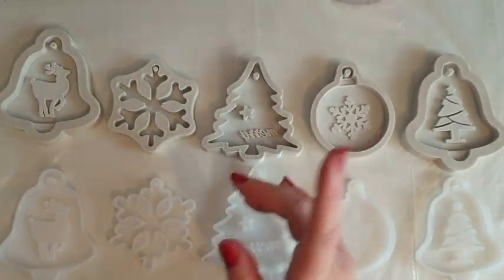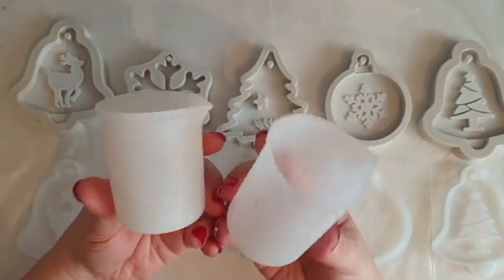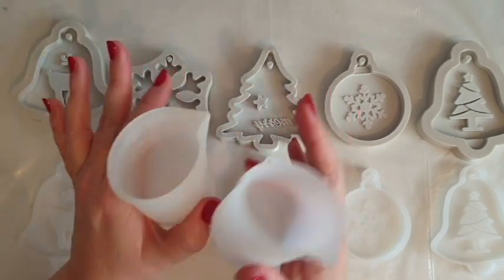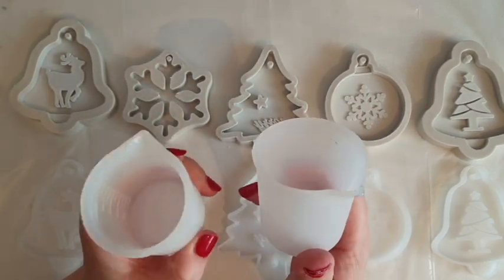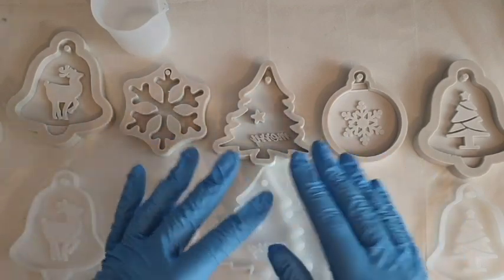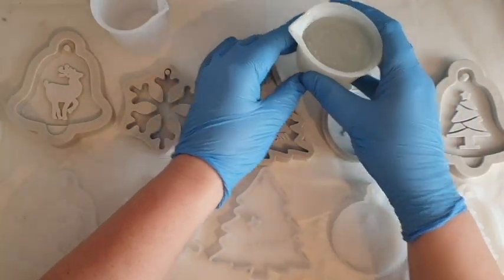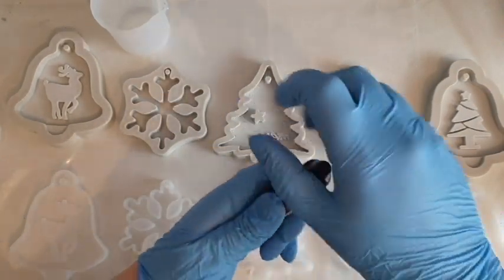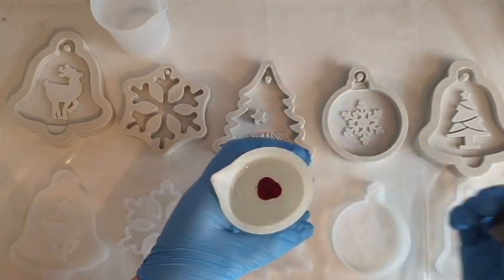Ideally you'd clean your molds before even opening the bottle of resin. I'm transferring resin from the big cup into smaller silicone reusable cups. If you're just starting out, try to go all-silicone reusable to minimize waste. While I'm talking about color, I'll mention a bit about resin itself. The colors I'm using in these molds are red — I'll use pigment color and red glitter. The pigment will hide any gaps in the glitter if it sinks, which is handy.